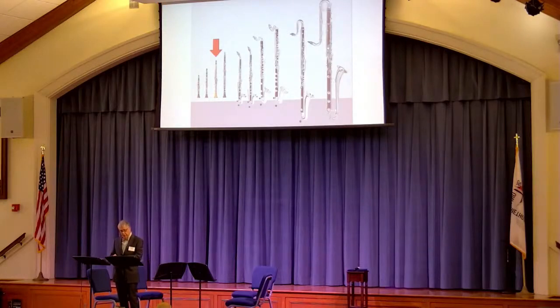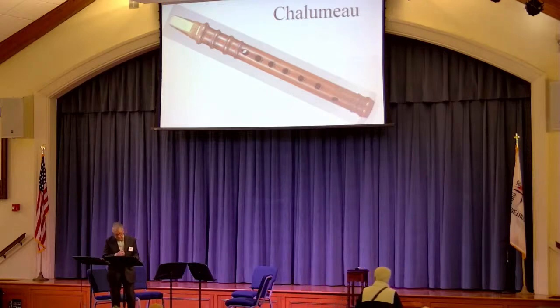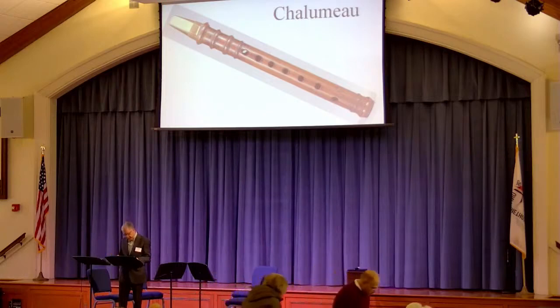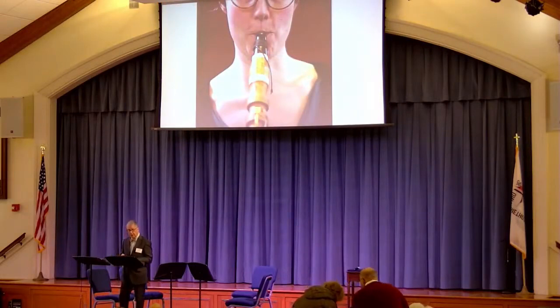There was a precursor to the clarinet — this instrument, the chalumeau. It's a very small instrument and you can see it has a reed like a clarinet, bound on with string, with twine. It first began to be written about in the 1600s, but it probably existed long before that. You'll notice the reed is on the top of the instrument, not on the bottom — that's not the way it's played today. Usually you see the reed on the bottom, contacting the bottom lip.